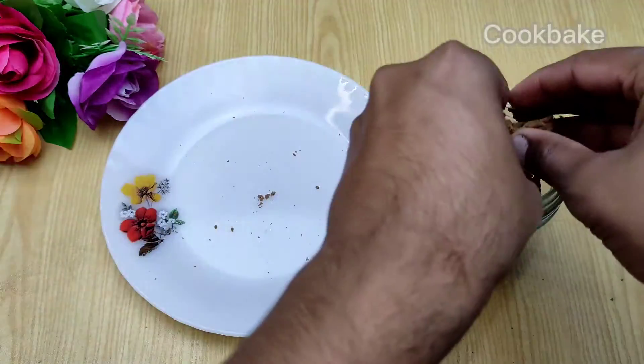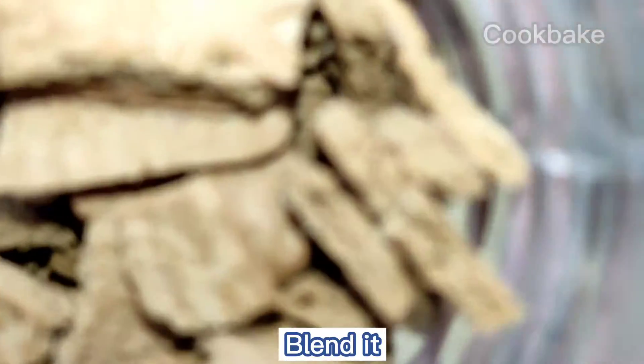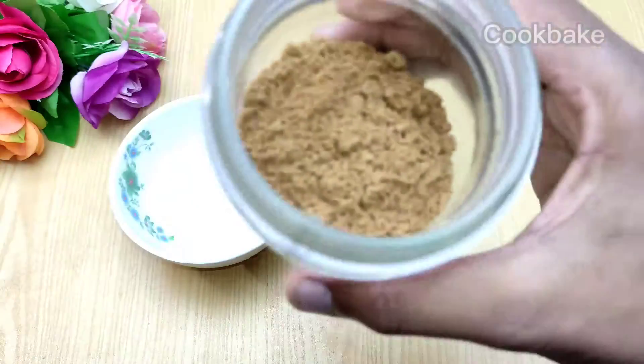We put all the biscuits into a blender jar, blend them and make a powder.